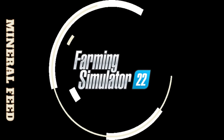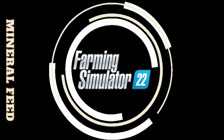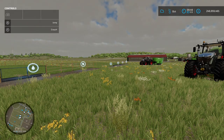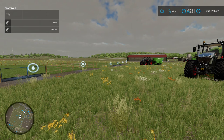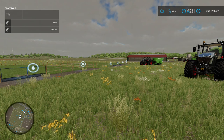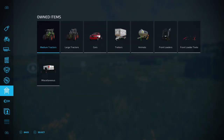Welcome back to the channel. Today I'm going to be having a look at mineral feed and what it actually does. I did a previous video on this where we looked at its effect on capacity, which was nothing, but thinking about it again - you are putting raw products into the mixer, so mineral feed should really have an effect on the output from the cows. This is what we've got set up today.